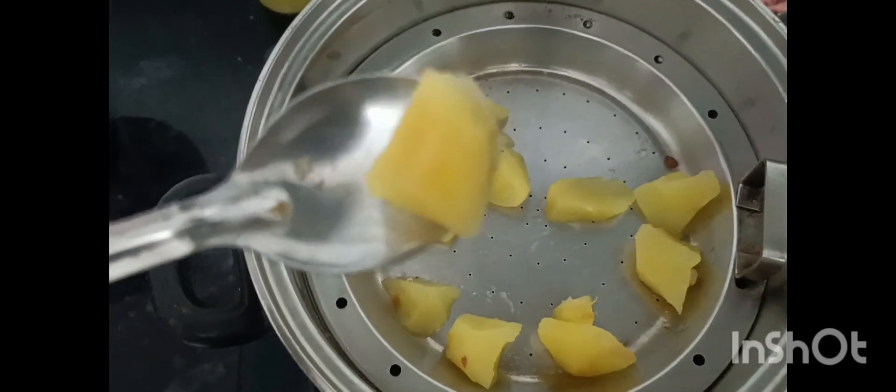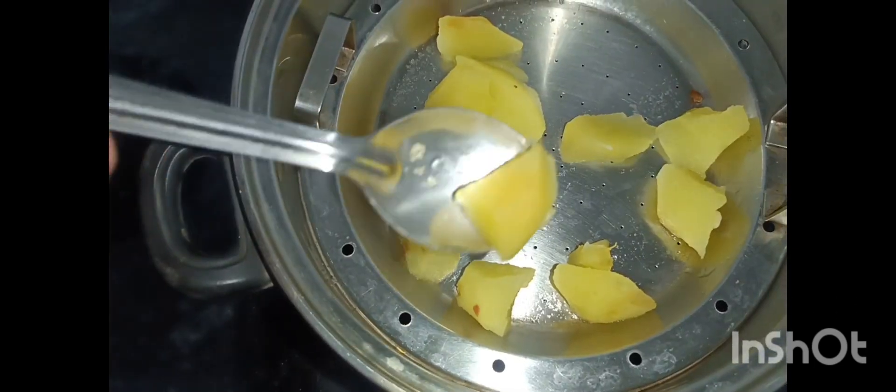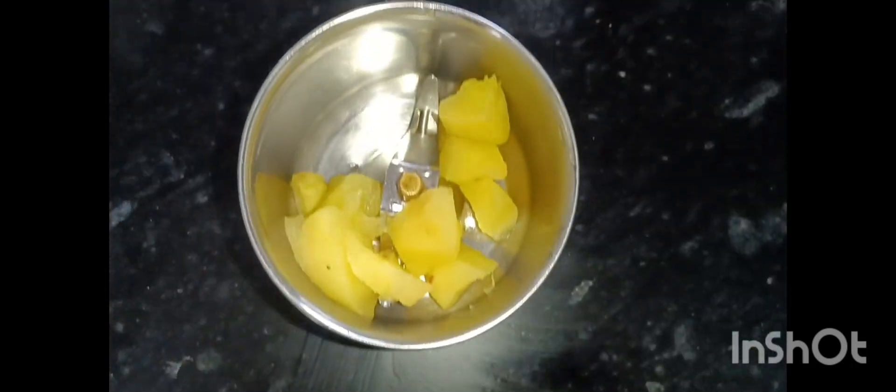Then add it in a mixy jar. Put it all in the mixy jar and blend it.